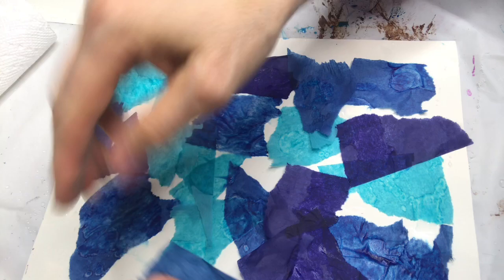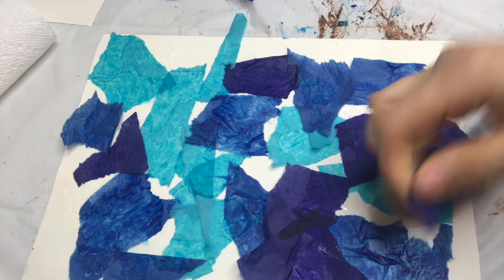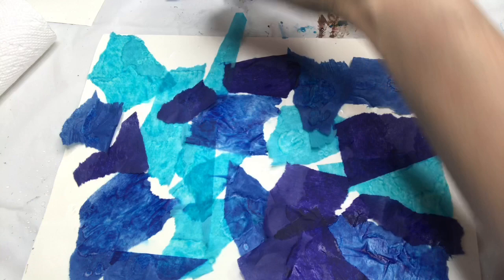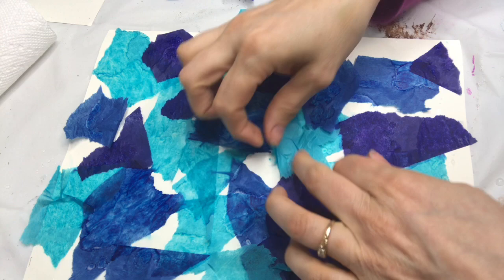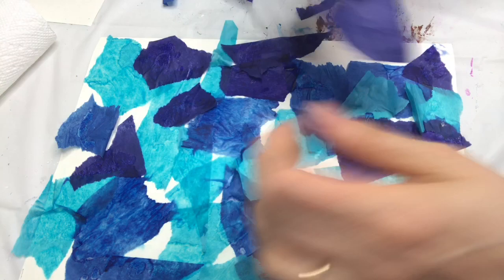We're already getting some beautiful bleeding — you can see it's a little dark purple. It will be really pretty once it starts going. You don't have to cover the entire thing, but it works out quite well just overlapping a little bit. I'm just having so much fun ripping paper — it's quite therapeutic. My paper is starting to dry but that's okay, we're going to add more water.